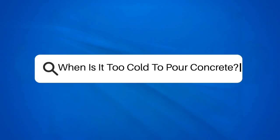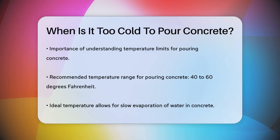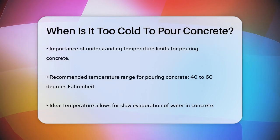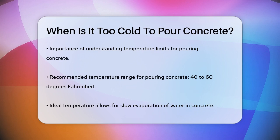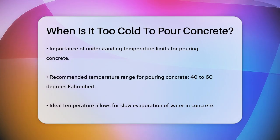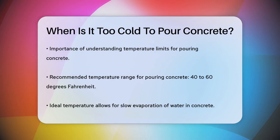When is it too cold to pour concrete? If you're planning a construction project and wondering when it's too cold to pour concrete, you're in the right place. Let's break down the details to ensure your project goes smoothly. Pouring concrete in cold weather can be challenging, but it's not impossible. The key is to understand the temperature limits and how they affect the concrete.